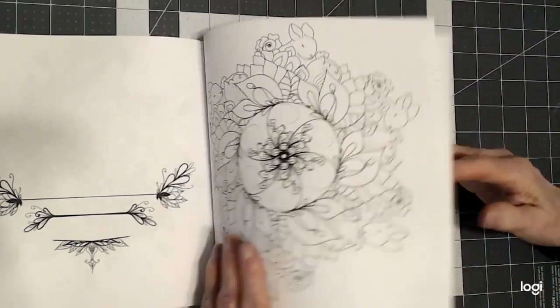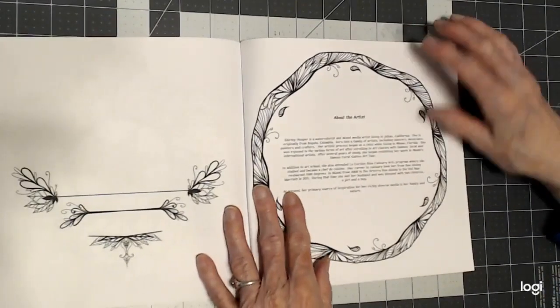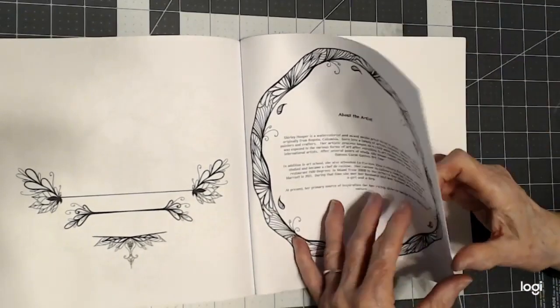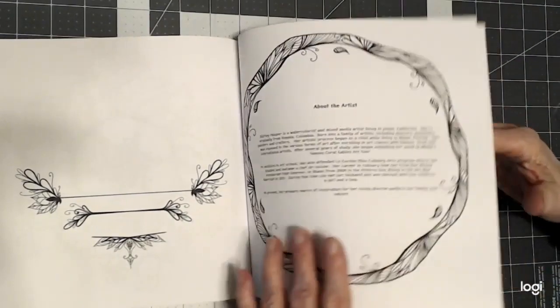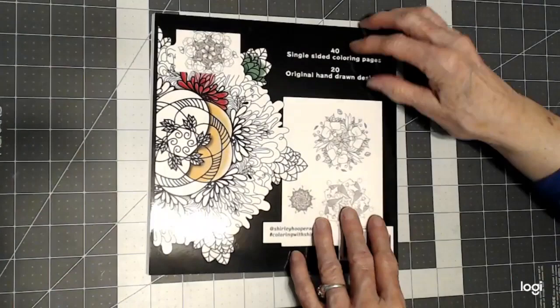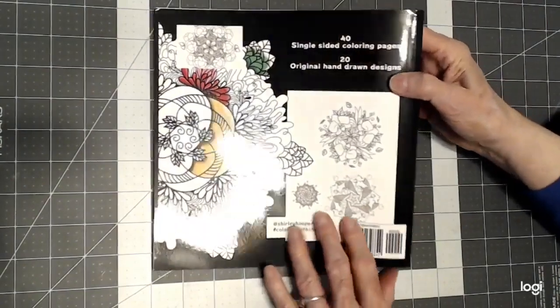That's the last one in the book. And if you do buy her book, please read this — it's very informative. I just gave you a quick synopsis of it. And beautiful on the back too.